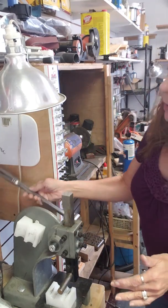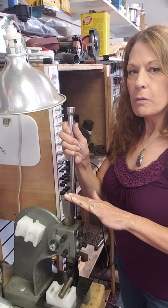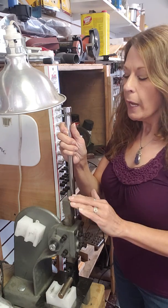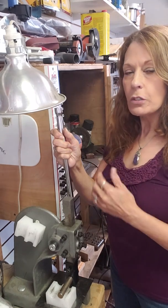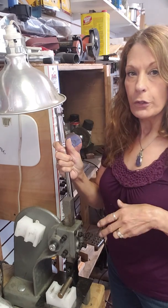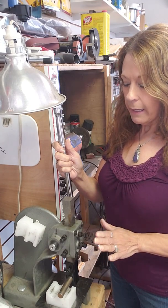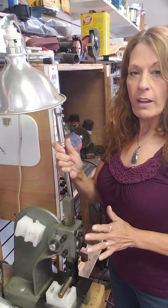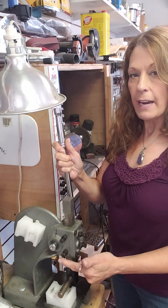Your Arbor Press is a foreign-made tool — China, India — and it is not a super high quality tool. So there are usually a couple of things that you need to do when you go to set it up for the first time, and that is to adjust the set screws that are both on the front and on the side of the machine.